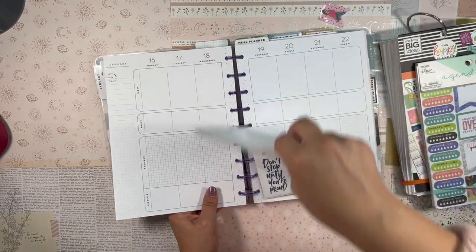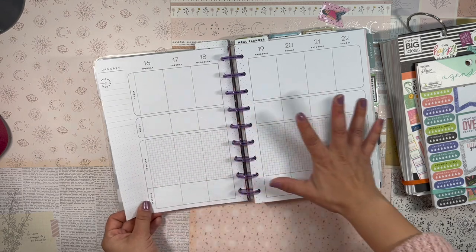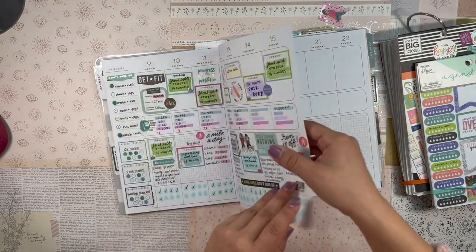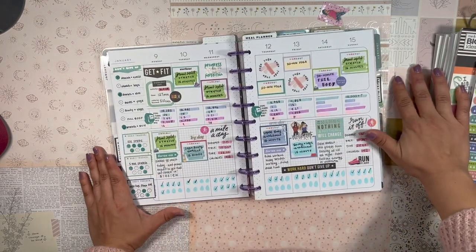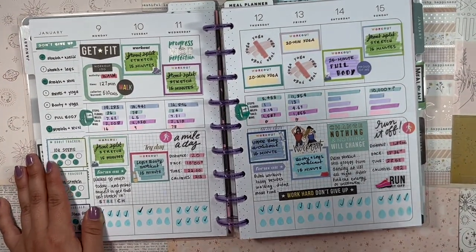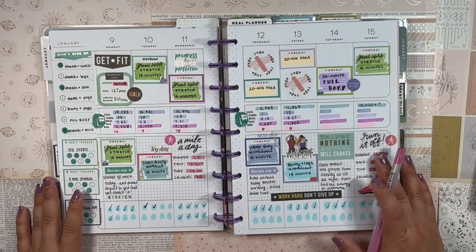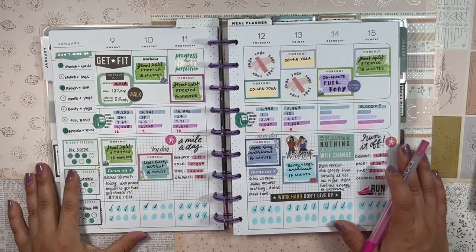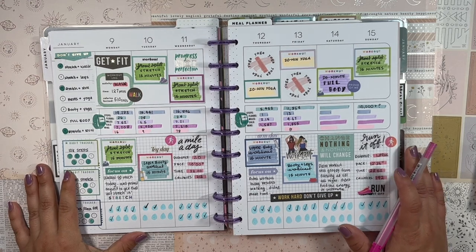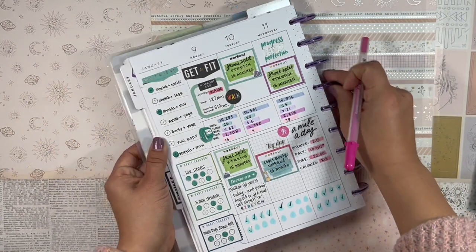It's currently Monday morning and I'm going to set up my fitness planner for this week, but first let's review how last week went. This is how last week turned out — it was a mixed bag. I knocked some workouts out of the park; others I totally skipped.